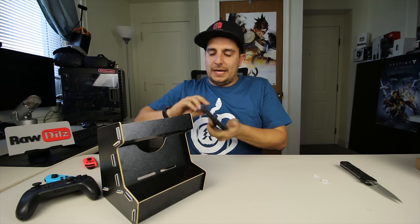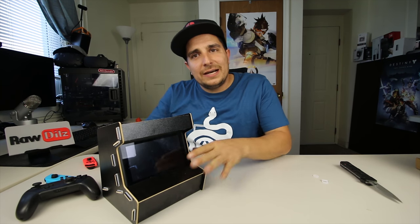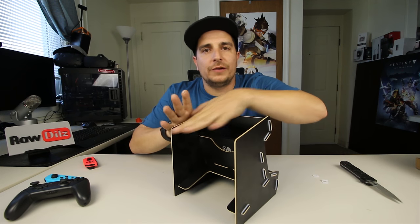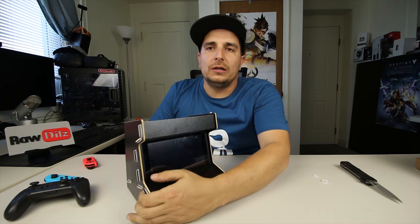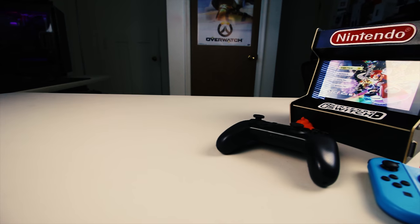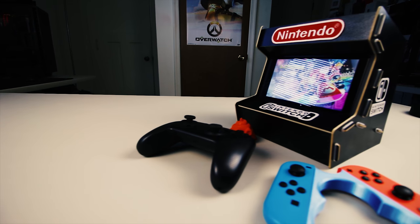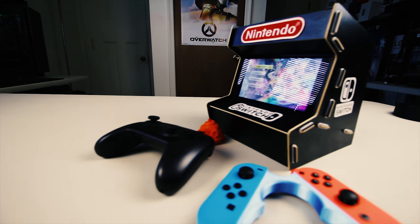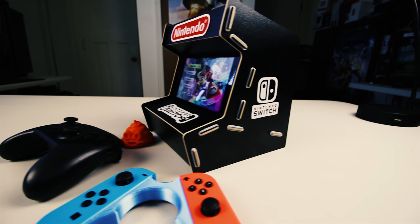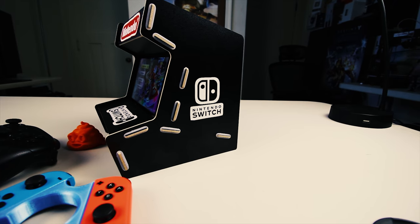One thing I liked about this is it just reminded me of an arcade cabinet — it looked kind of cool. I do have to say I wish there was a top cover that went over the top of this, or maybe it looked a little more like an arcade machine with some decals showing a joystick and buttons. And I wish the sides didn't have these pieces sticking out and that it looked more flat on the sides. There are a couple things I wish it had.